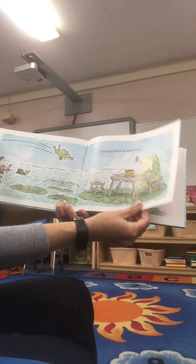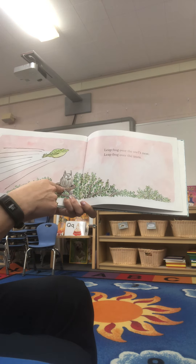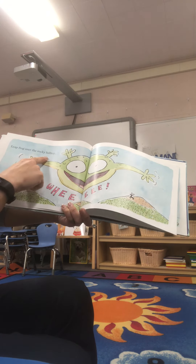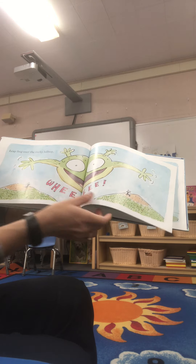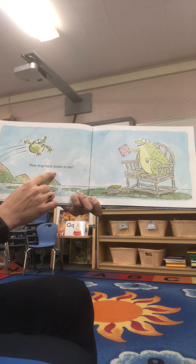It looks like they're going to draw with some crayons, like we do in school. Leapfrog over the owl's nest. Leapfrog over the trees. Leapfrog over the rocky hilltop. Whee! And then leap back home to me.